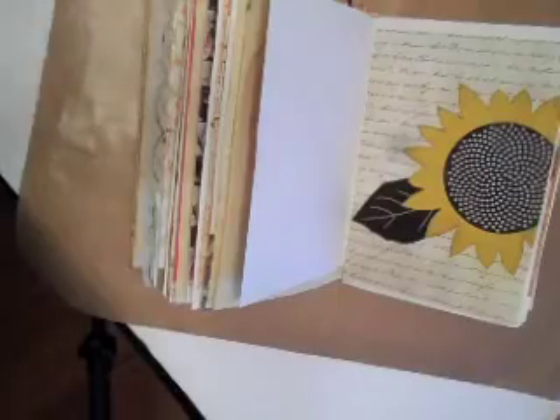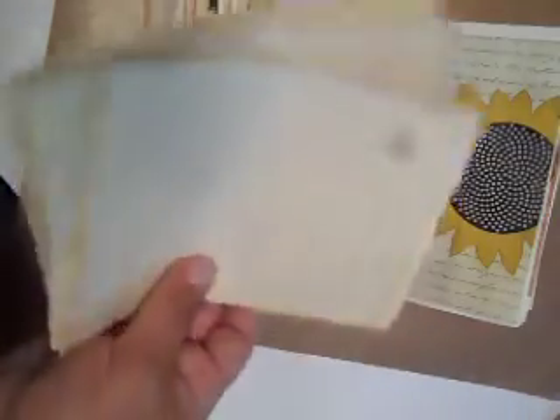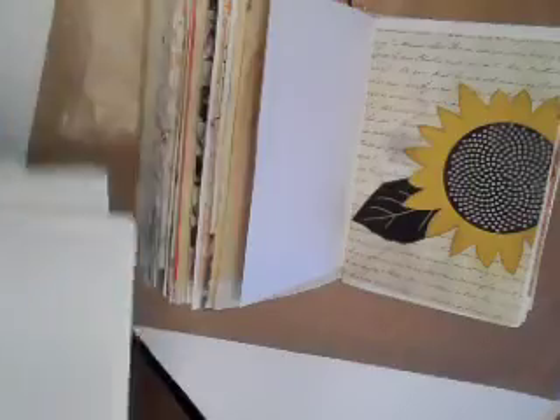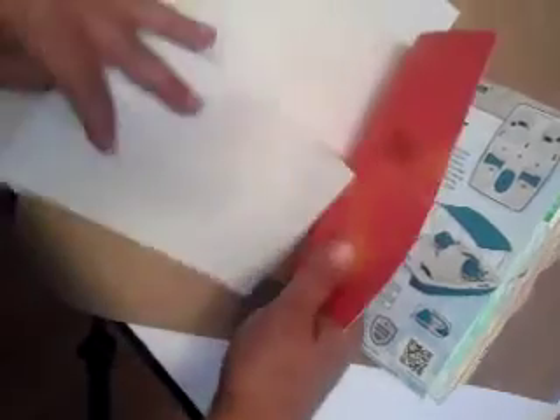I'm going to take some watercolor now and splash some watercolor over the blank white pages, so let me get that ready and we'll go through that together. With the leftover coffee tea dyed paper I'm going to save this for tags for other projects, and with this white paper I'm just going to use this to help kind of block the water from leaking. I'm going to try to use very, very little water and for this one I just want to do a light blue background.